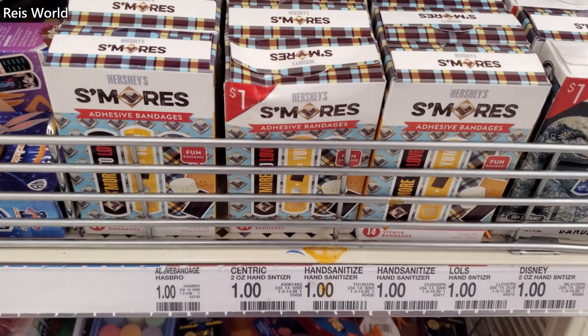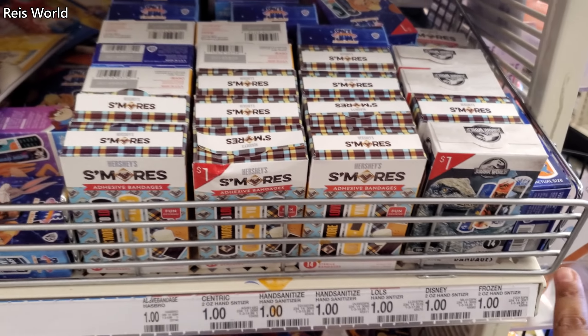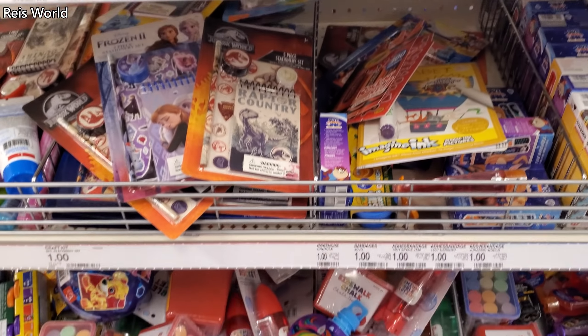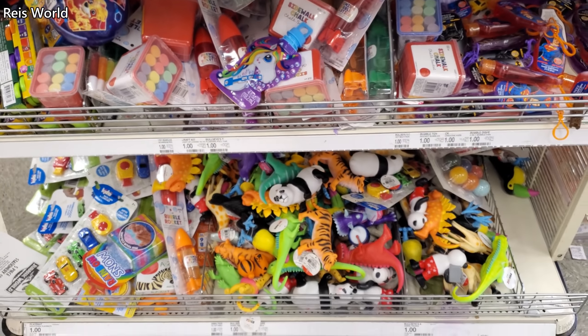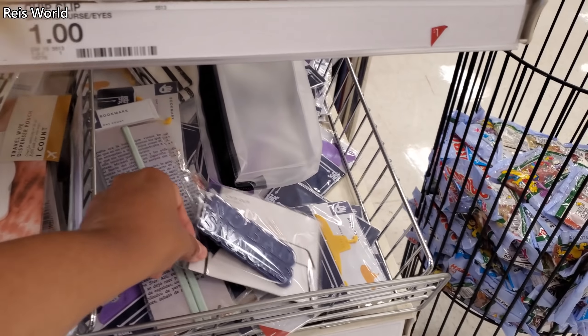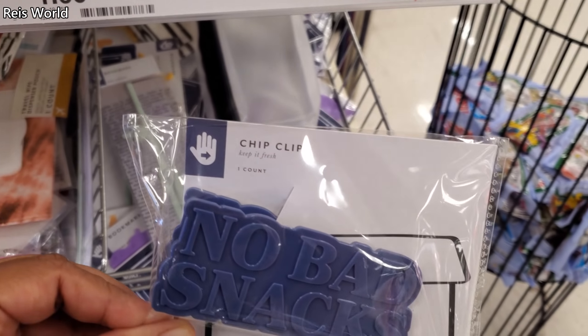They have s'mores and band-aids. Look, they have Jurassic World and Space Jam — which I heard was really, really awful. The Target Dollar Spot is kind of a mess here. These are a dollar and you do get two.